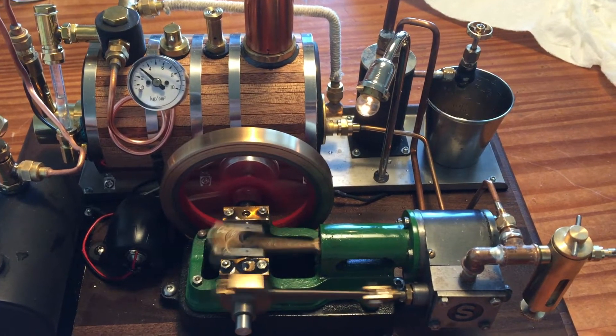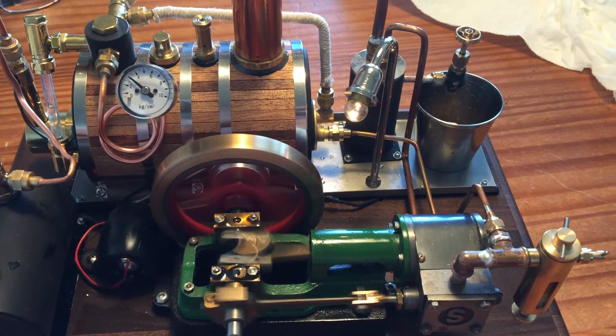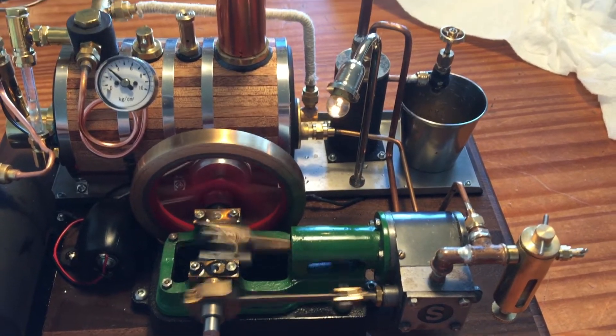This is my Stuart 10H engine. It looks like a small power plant.